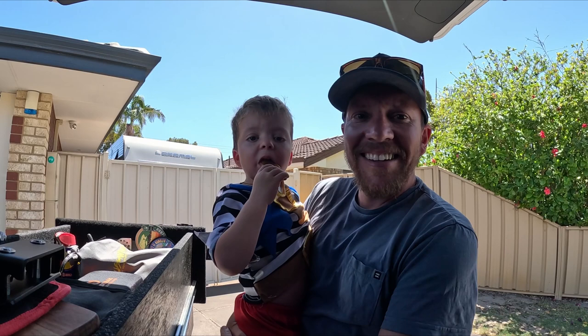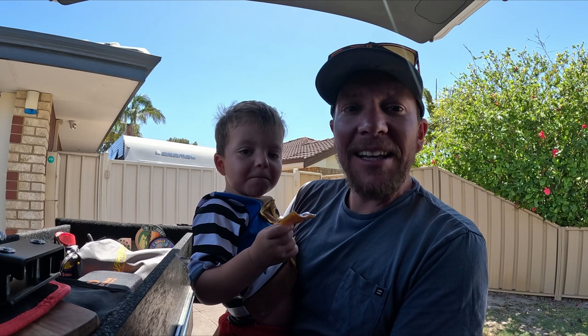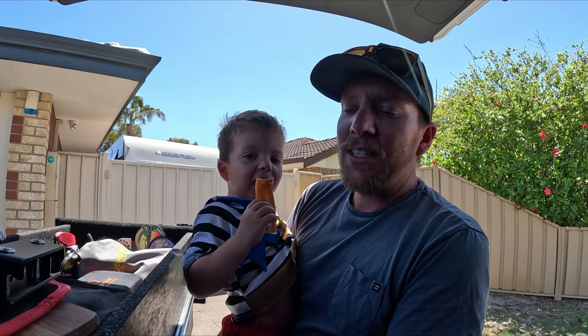Sorry about the little cut there - Noah just woke up a little bit earlier than expected. That's okay though, hey mate - little pirate!